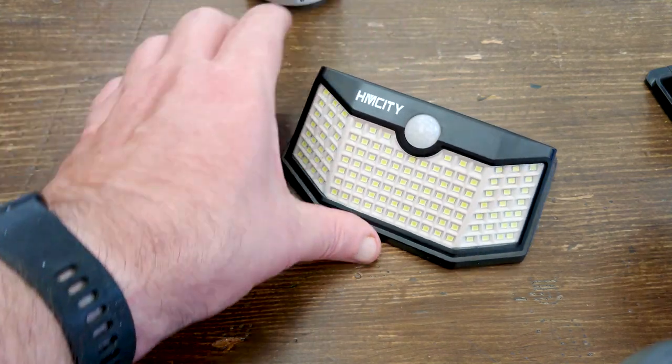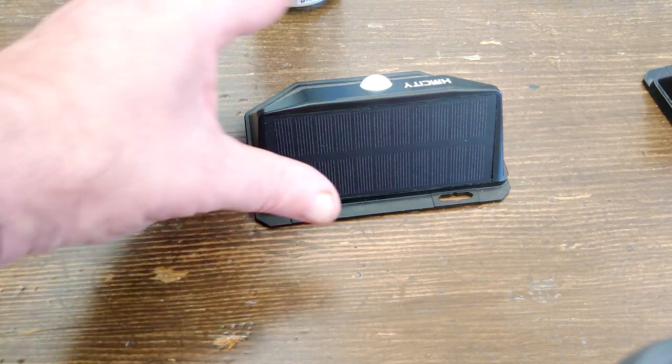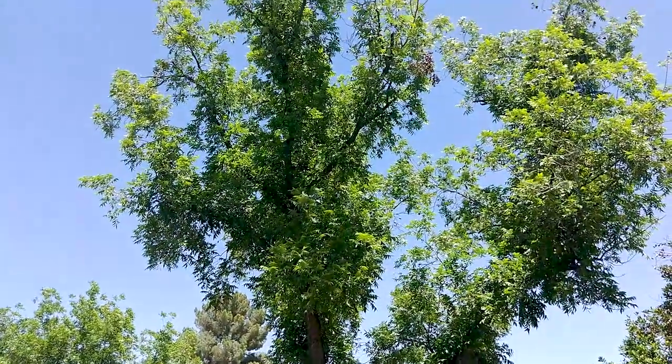I gave them a try by charging them for a day and switching them on, and wow, these little guys are bright. I mean really bright. I didn't measure the brightness or the distance, but they lit up a tall pecan tree in the yard.